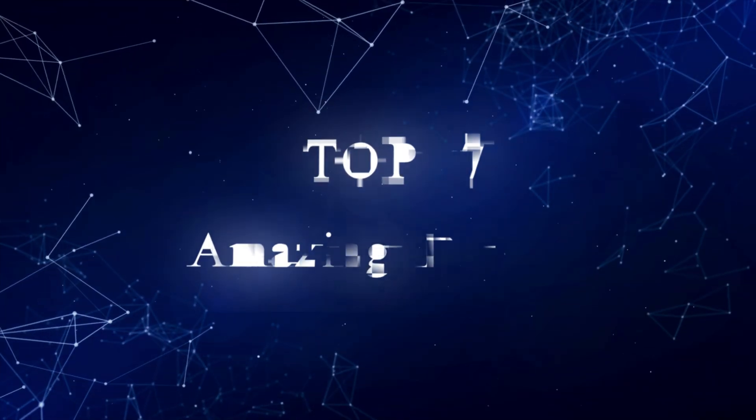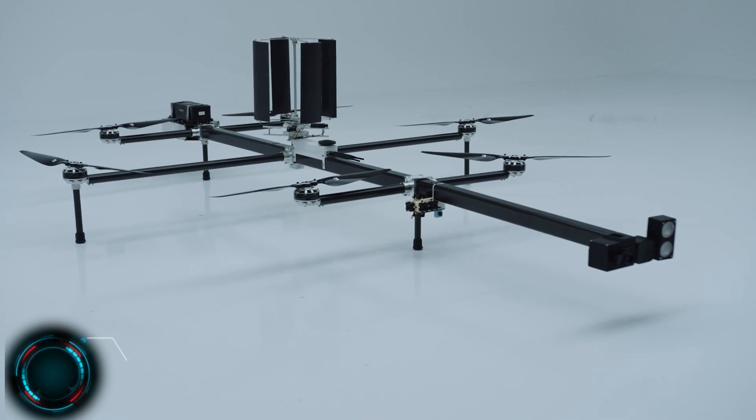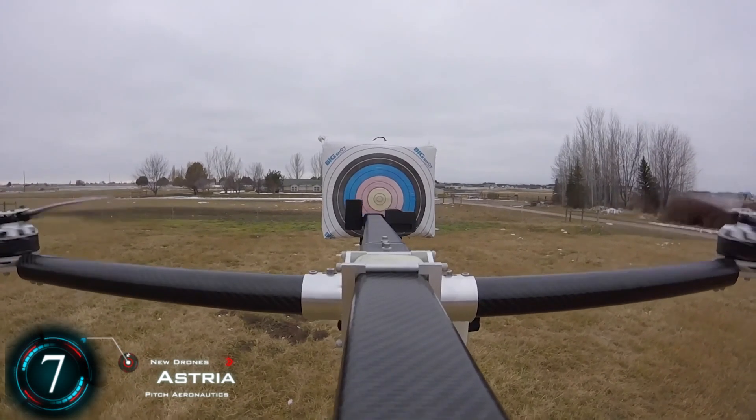We take a look at some of the most incredible and strangest drones out there. We start off with the non-tilting cyclorotor. There have been quad-cyclerotors before, but this is something entirely new.